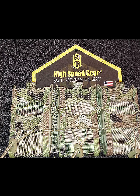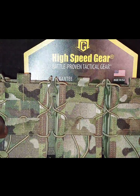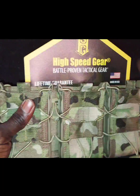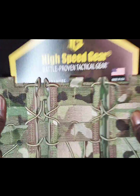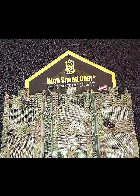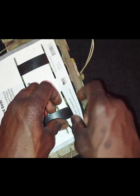It also fits AK-47 magazines. Now there are not a lot of videos on YouTube showing the shingle version — there's a lot showing just the individual pouch, but not the shingle. I went with the shingle because I like that rigidity and I want everything in one contained unit. So what I want to do is go ahead and take this little plastic off of it.